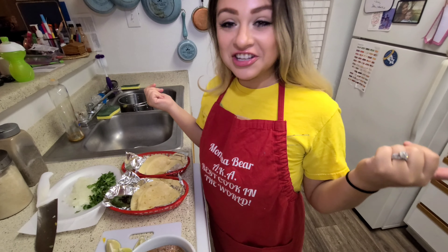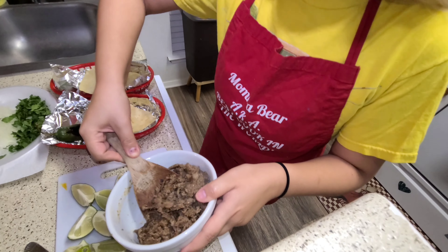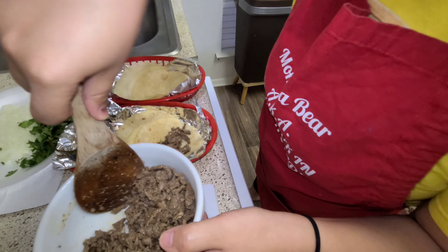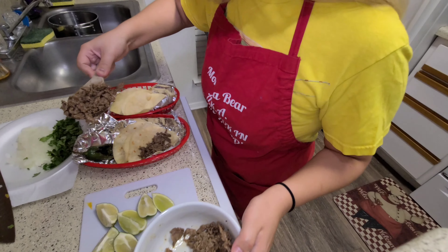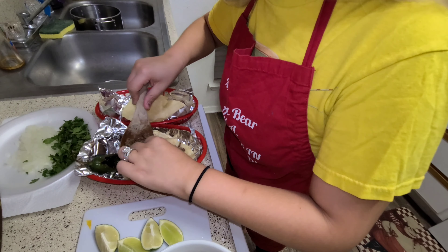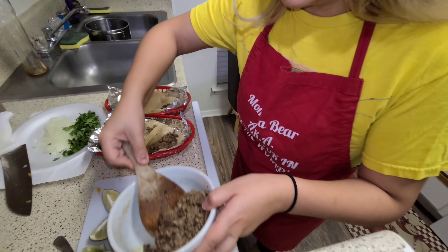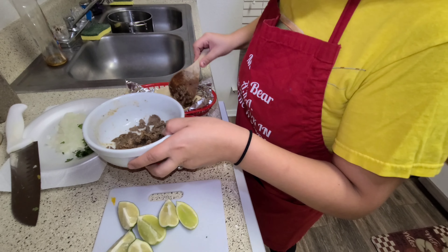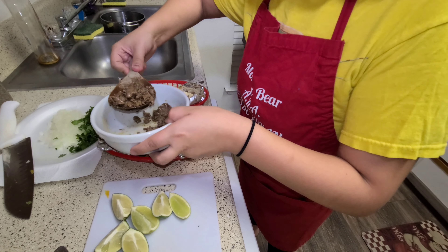Everything is done — let's assemble our tacos. That was a lot of meat that I made. If you're interested, see what I do with the leftover meat in tomorrow's video. It's going to be really good. I have lots of ideas and I'm very good at improvising. I make sure nothing goes to waste.